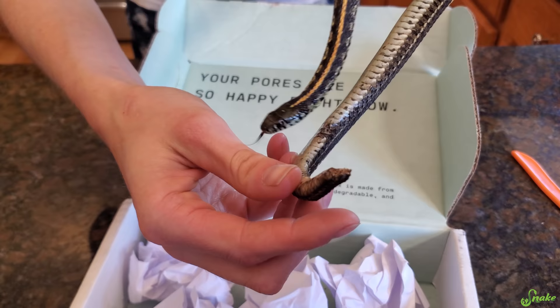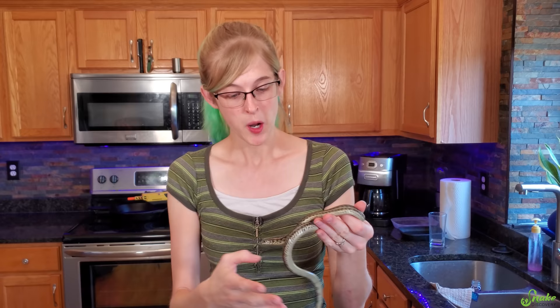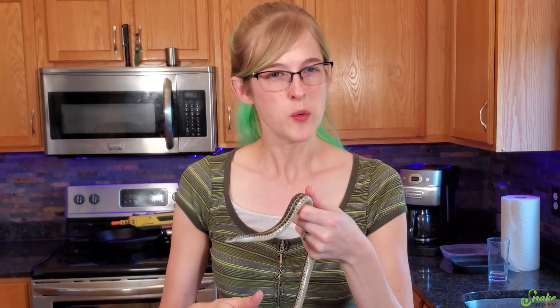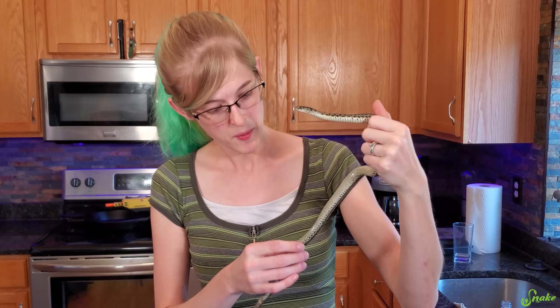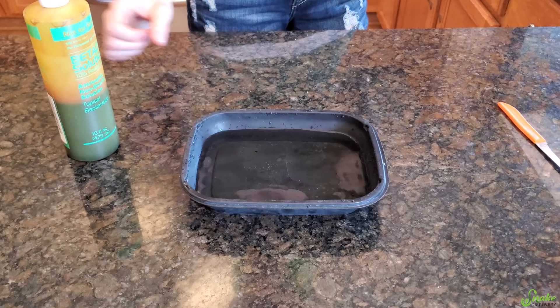I wonder what kind of attack caused this. Normally we'd say let nature take its course and release him back into the wild to either survive or get eaten by a predator — which is nature. But since we were already looking for a new garter snake for education, we thought we could take this one in, making it one less garter we'd need to find elsewhere. It was a win-win situation. The first thing we're going to do is give him a betadine soak.